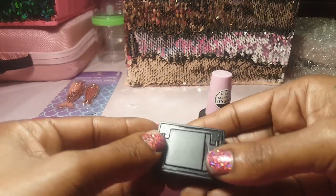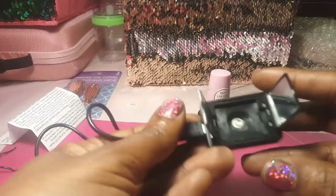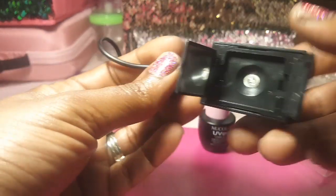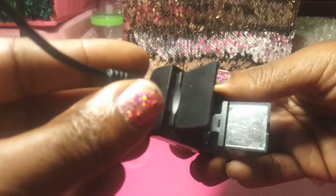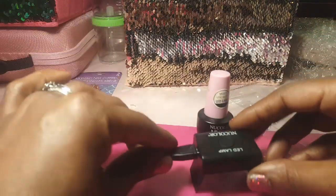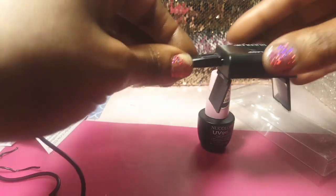Okay, how do you open this? I feel like I'm about to break it. I finally got it open. It took so long. But this is how it looks on the inside — there's a little tiny light bulb and then mirrors on both sides of the stand. I guess while your finger is under there, that's how your polish will cure. It's really cute.